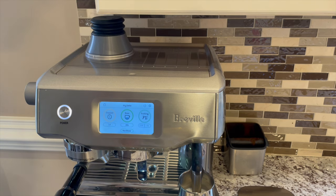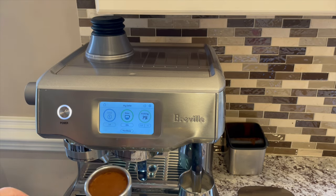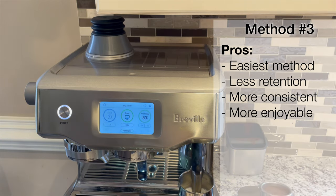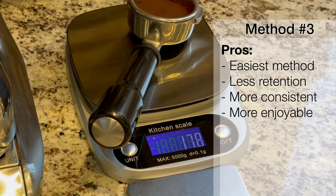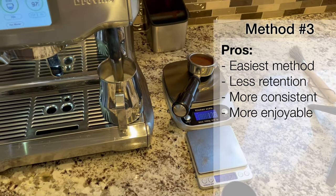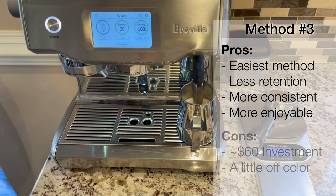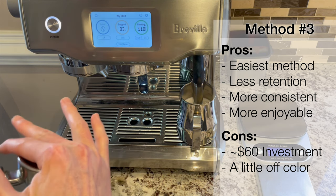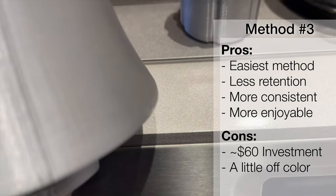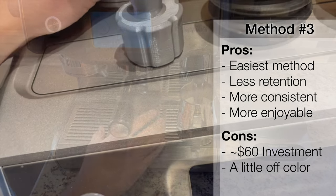Then stop the grinder from the screen or by pushing the handle, and just brew like you do normally. The benefits of this method are that it makes single dosing easier than using the factory hopper, and the bellows help reduce grinder retention to improve consistency, making single dosing more pleasant and effective overall. The downside is that you have to spend about $60 for the whole setup. It's also worth noting that the gray color is slightly different from the gray of the machine, but that's barely noticeable.